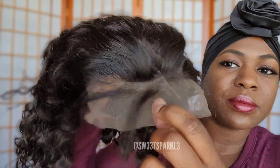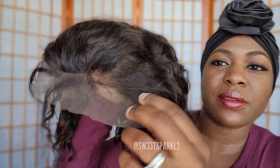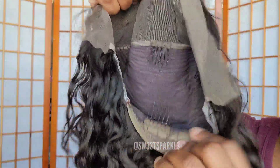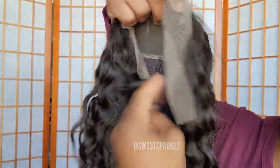There's the front lace part — it looks like they made a few little baby hairs in the front. I'm going to show you what it looks like inside. It does have a comb at the top, two combs on the side, a comb at the base, and it also has adjustable straps at the base.